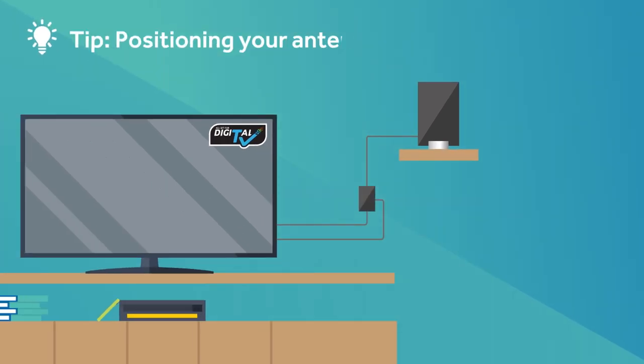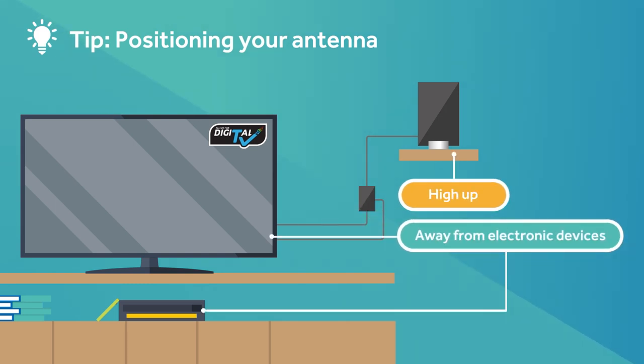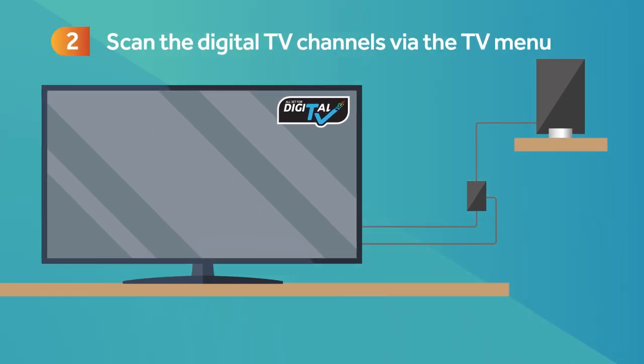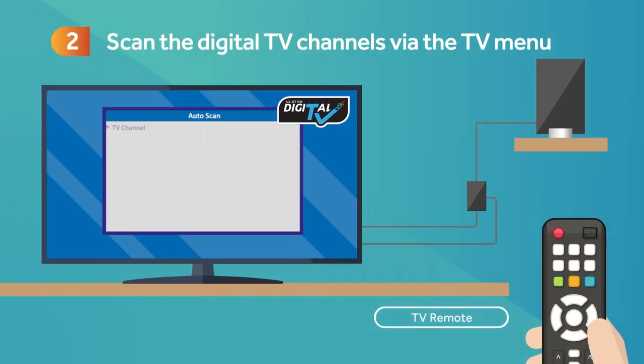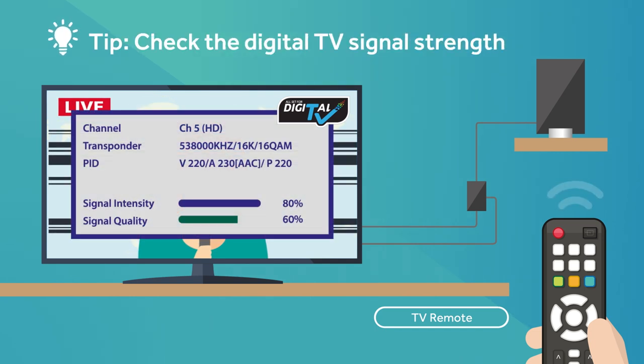For best reception, place the antenna high up or away from electronic equipment and other sources of interference. Step 2. Switch on the TV and scan the digital TV channels by following the on-screen instructions or via the TV menu. You can use the signal strength indicator function in the TV menu to find the optimum position for your indoor antenna.